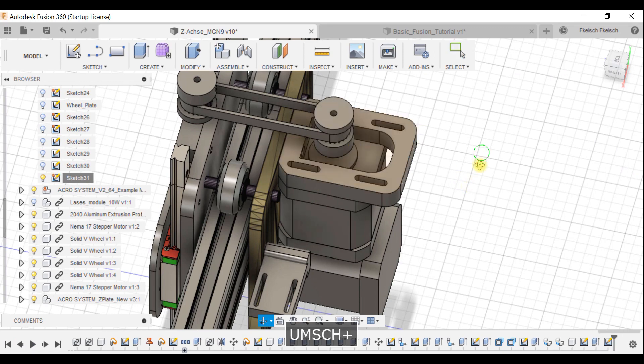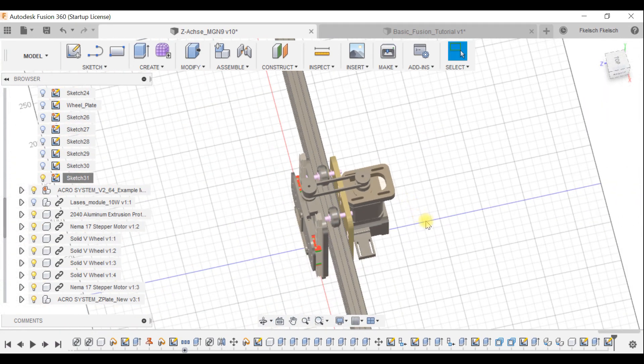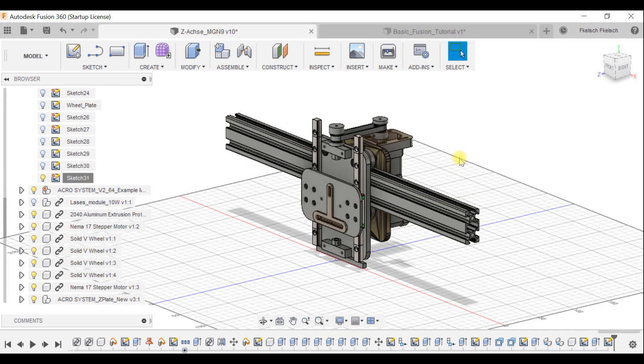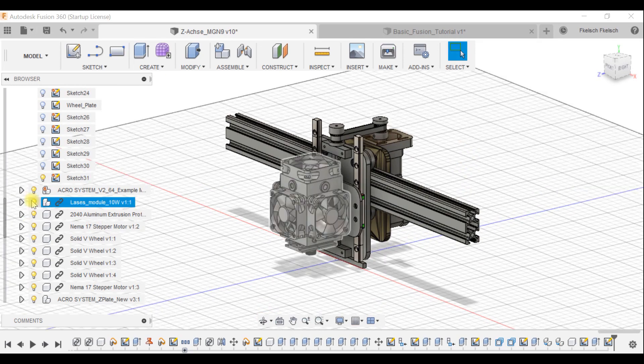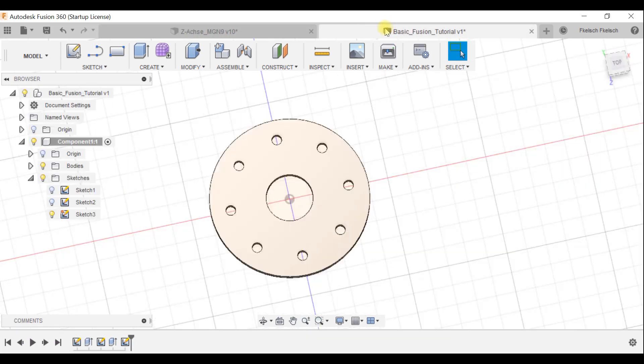You can see the corners I made — this is my Z-axis that I've created for my Acro Laser frame. The whole file is a bit messy, I need to clean it up, but basically that covers the basic sketch usage in Fusion 360 for laser cutting.